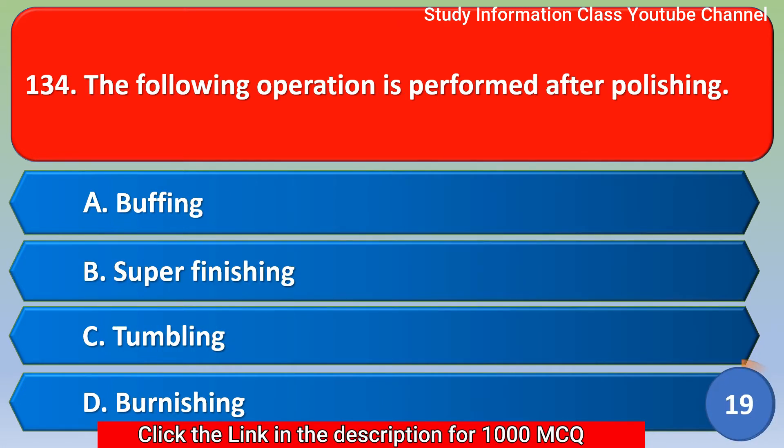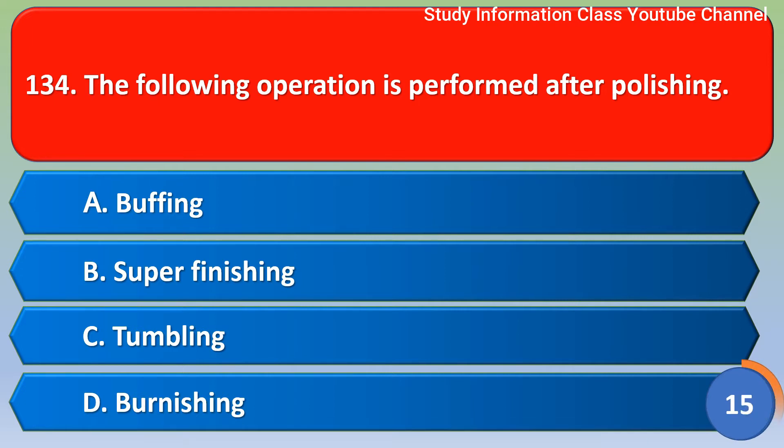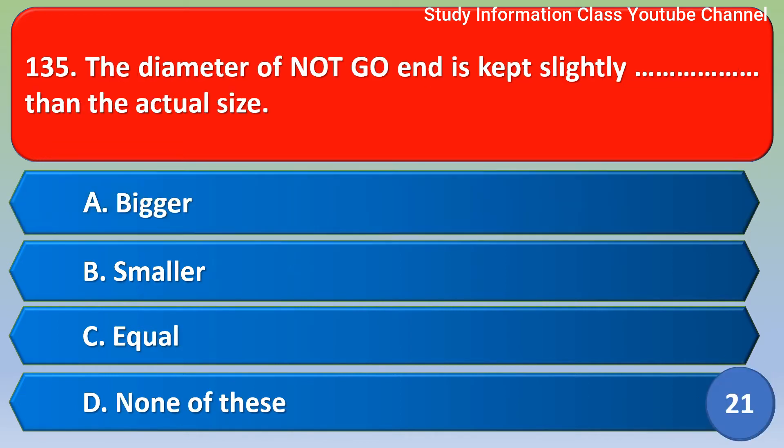Next question: the following operation is performed after polishing. Option A buffing, option B super finishing, option C tumbling, option D vanishing. The correct answer is option A — buffing.